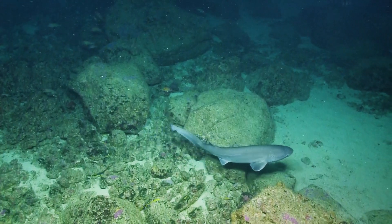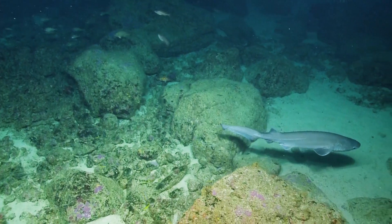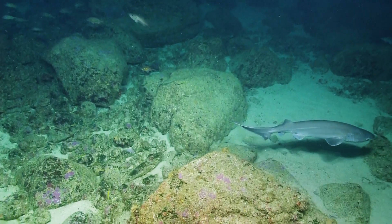Yeah, maybe he'll try and eat us! That's cool — there's a huge anemone right behind it.